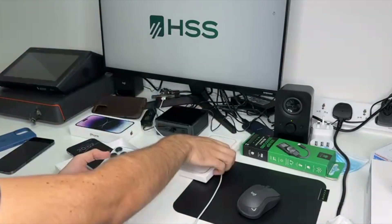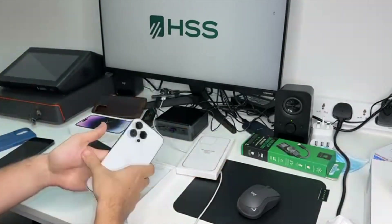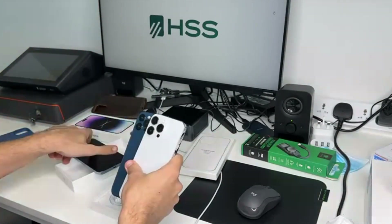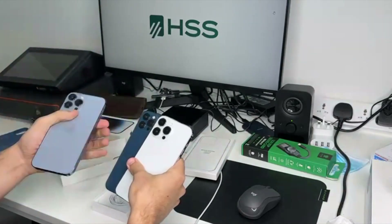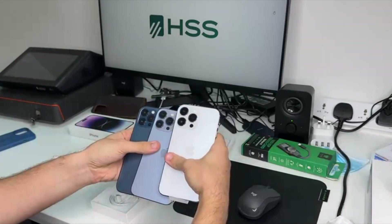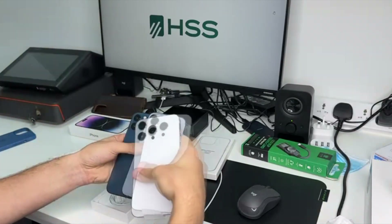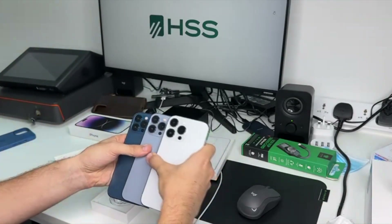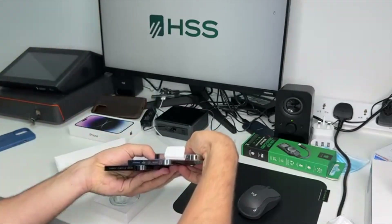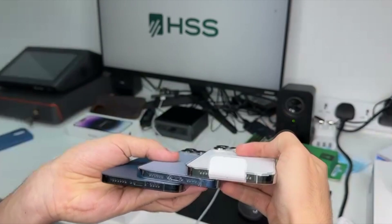We will actually also compare them with the case. It's also clearly bigger than the 12th generation. So as you can see here, we have the iPhone 12 Pro here, the iPhone 13 Pro here, and the iPhone 14 Pro here. As you can see, the camera is getting more and more bigger and also wider.